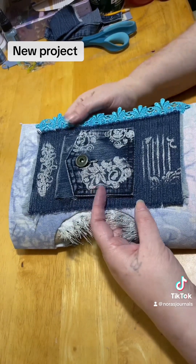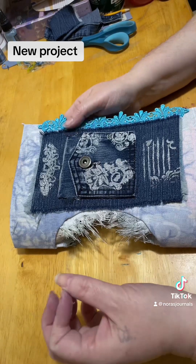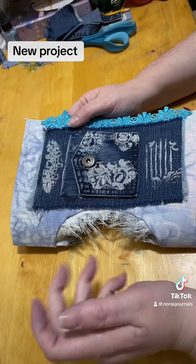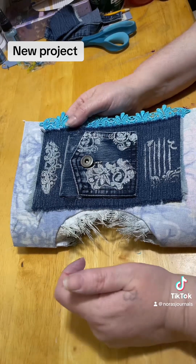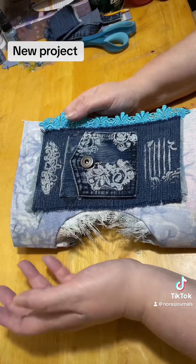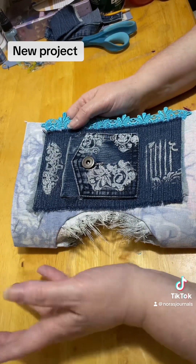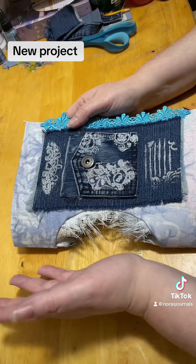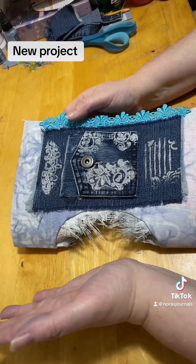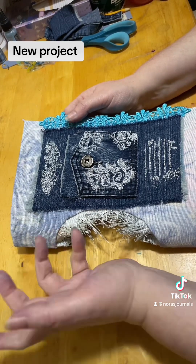I've seen and become interested in these blue jean journals, journal covers that are being made. Or I should say that were being made, because I haven't seen anything new. But I did see something from a few years ago that somebody else shared, and I became instantly attached to it and I wanted to make one myself.